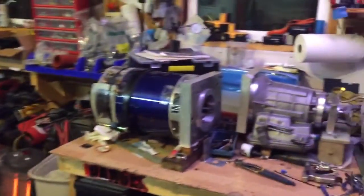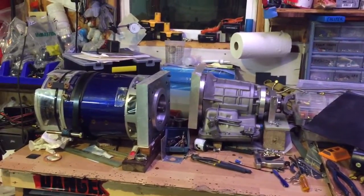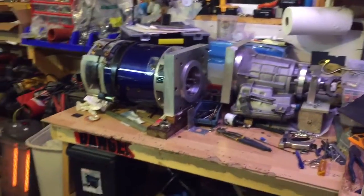Added a little bit of changes to the transmission — changed out and put in racing parts into the transmission. It was just kind of stock parts, so that should help out this year.